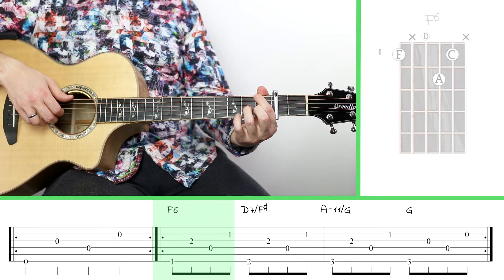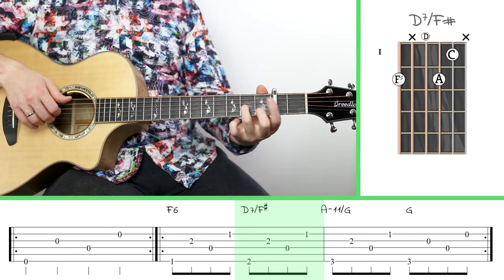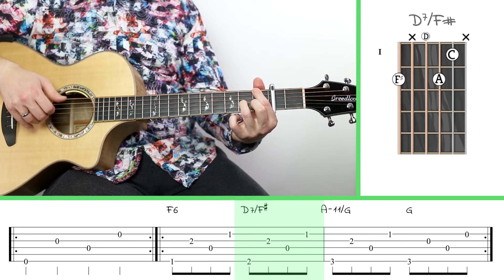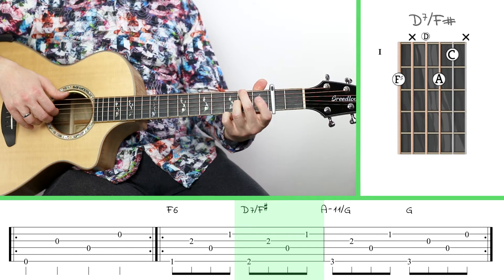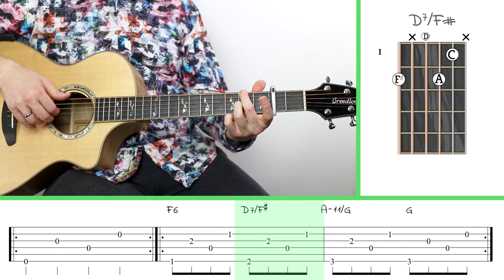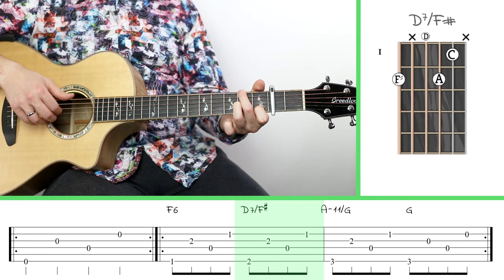And then we're going to go to a D7 over F sharp. I'm going to keep my third finger, which was on the second fret of the third string, just keep that there. But I'm going to lift everything else up, and I'm going to put my middle finger on the second fret of the big string, and my index finger on the first fret of the second string.